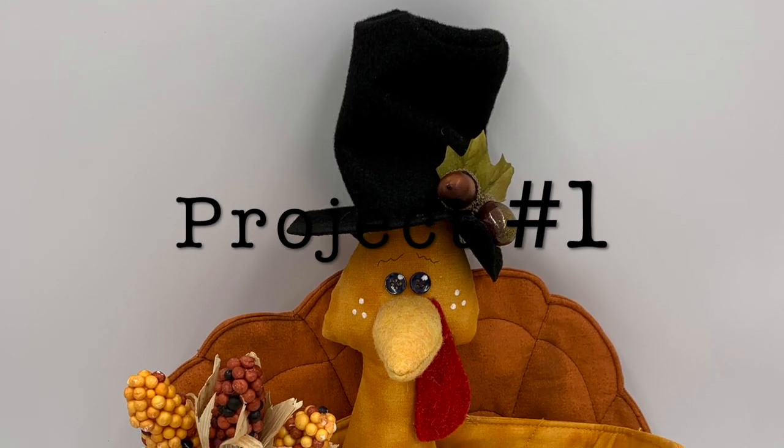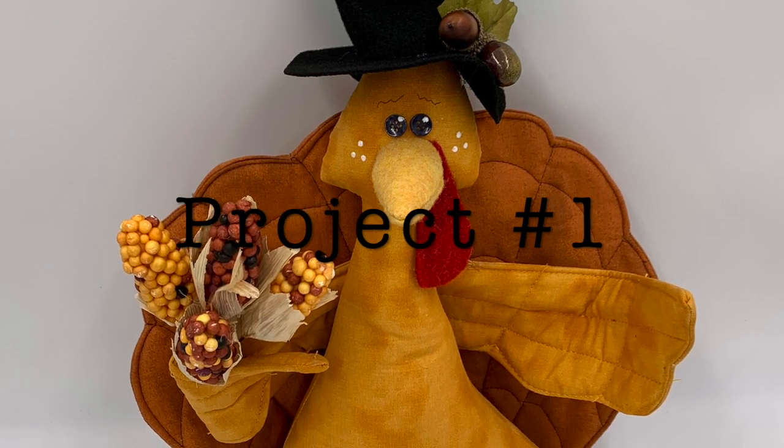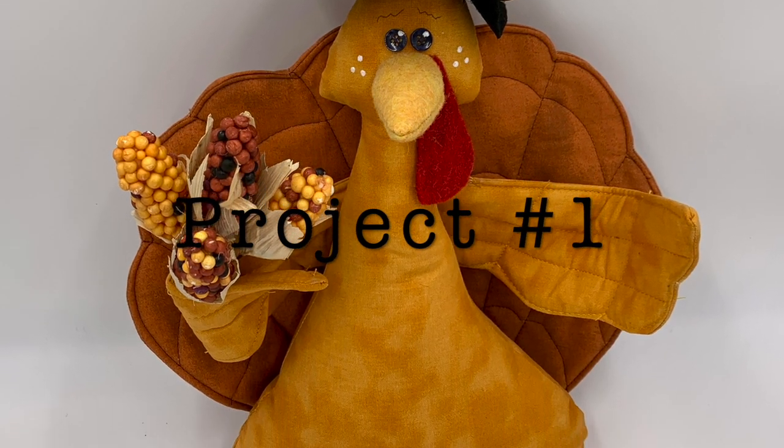This video is all about making turkeys — it's turkey time! For the first project, we're going to make this adorable little turkey.